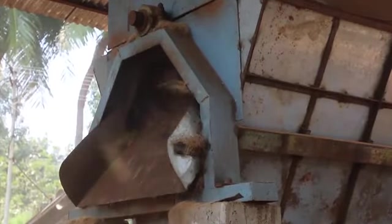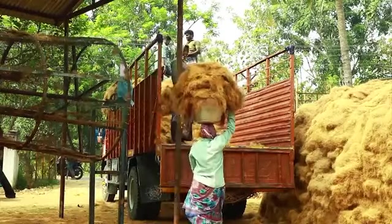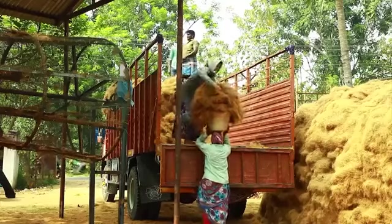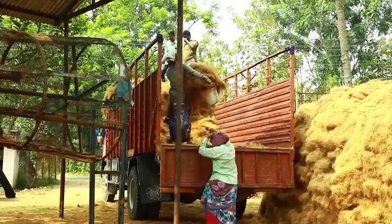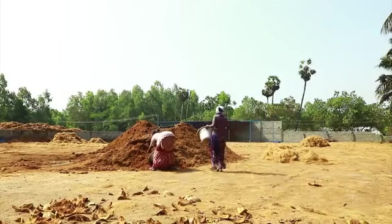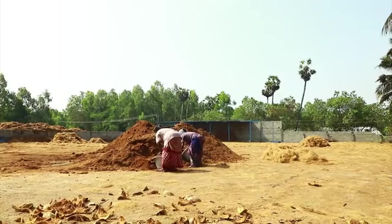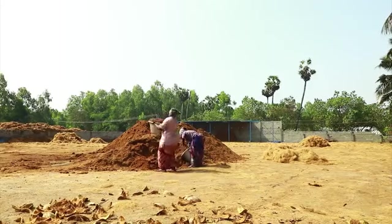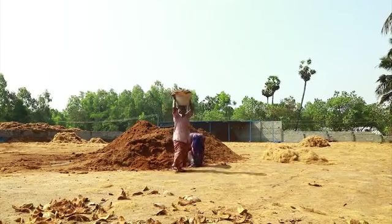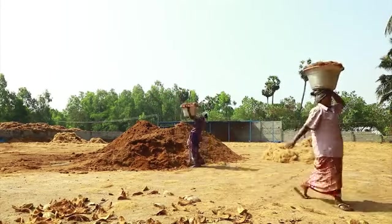In many places, fibers are separated from the husks with a machine. Coconut fibers are used to make ropes, mats, or other products. You can prepare compost on your farm by collecting the dumped coir pith waste. Here we will see how to prepare 100 kilograms of coir pith compost, which is enough for a field of 200 square meters.